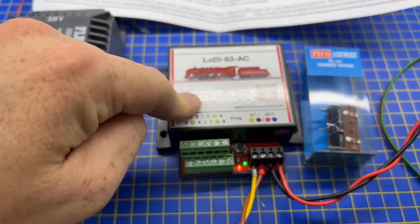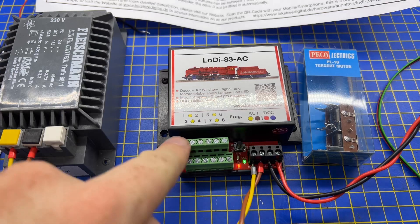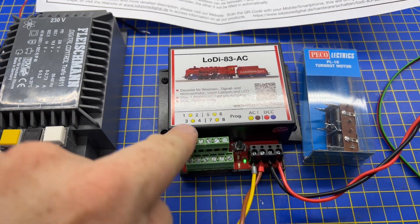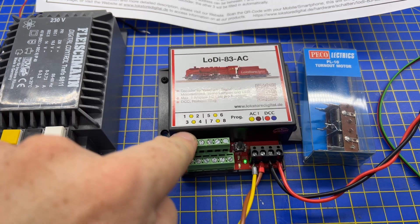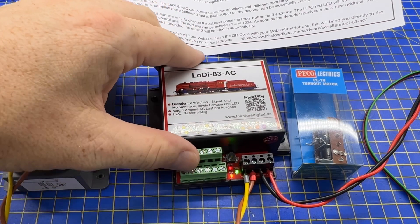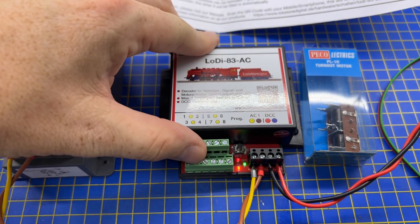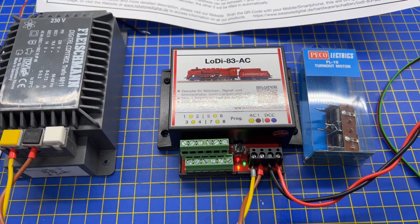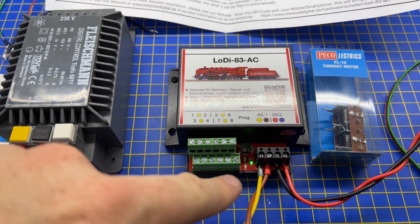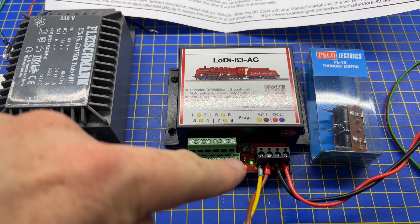If you want to program this device you give it the start address. We're going to set it to address 200, covering 200 to 204, so you press the program button. You can see the red info light is flashing — it's ready to receive the DCC address command. I'll now press address 200, and you can see the light has gone out because it has received that switch command.